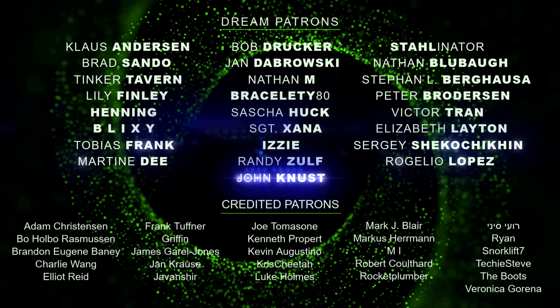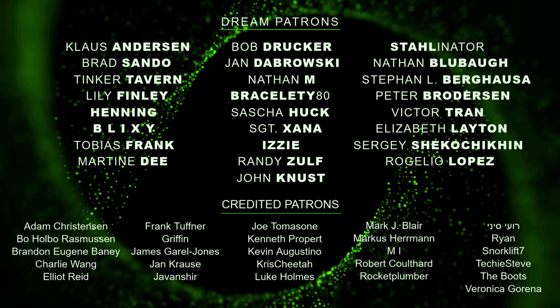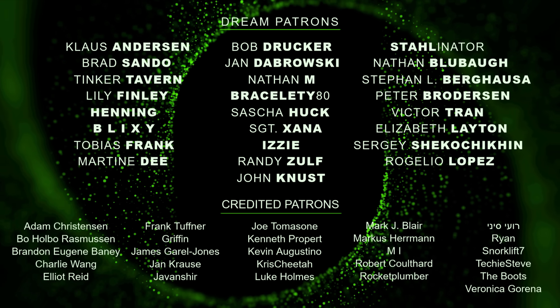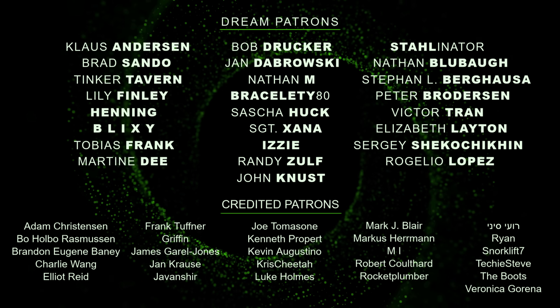A big thanks to all my patrons. I appreciate your help with keeping these videos coming. For just a dollar a month you can help me out too and get full access to all my posts on patreon.com. Link in the description. Thank you.